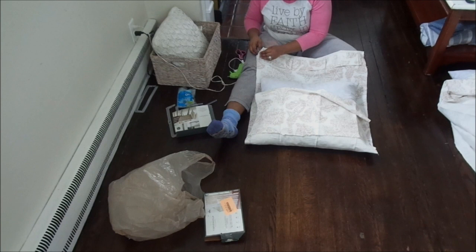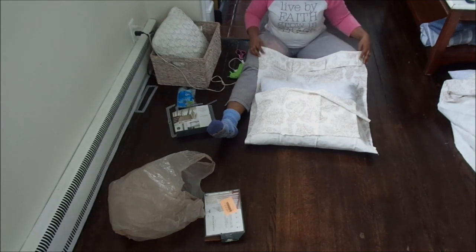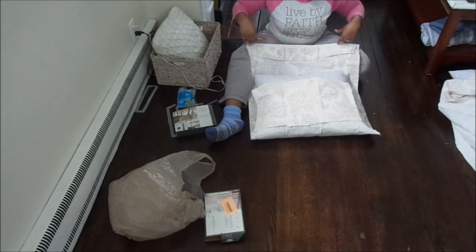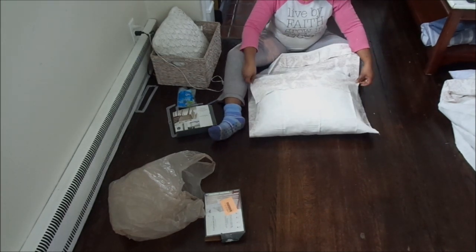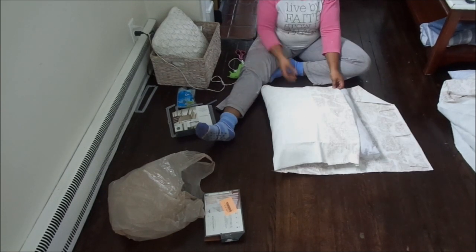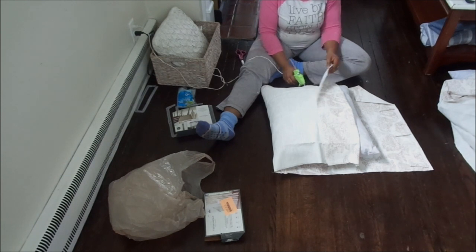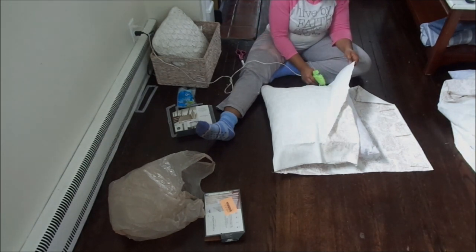I don't know how it's going to hold up in terms of the washing machine, so if you guys have done this before, let me know how it held up once you put them in. They are going to be removable and I am going to be washing them, and I'll let you know how it turns out. But I'm so excited at the way they turned out.